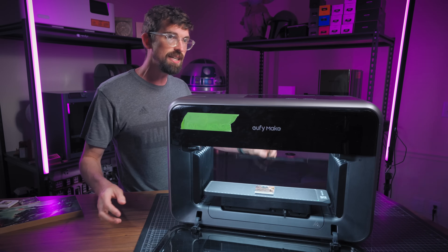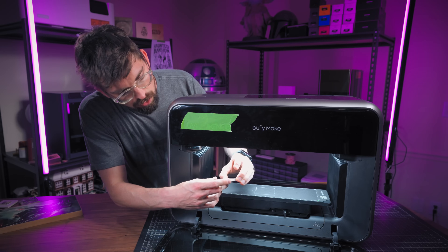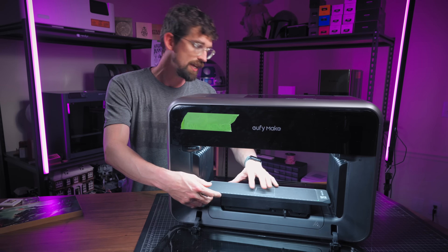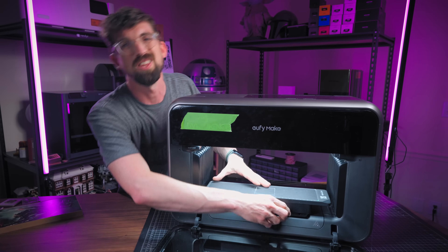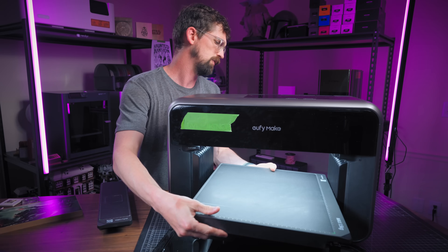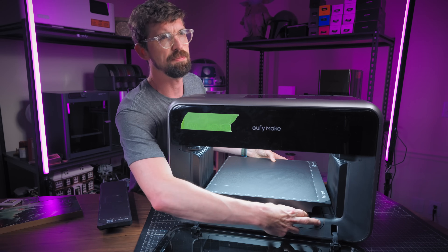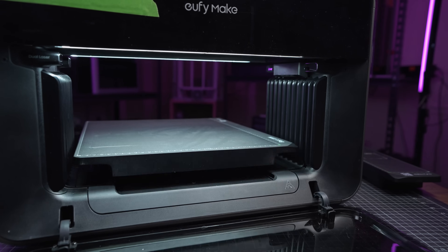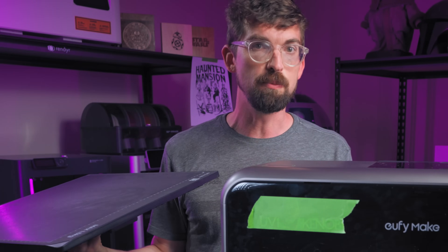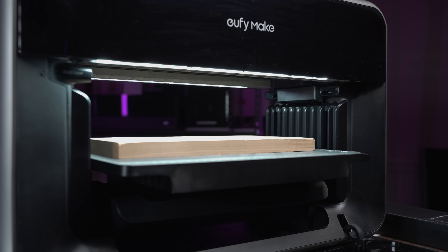The front and the back open up so you have full access. I just printed Baby Yoda right here — because it always has to be. This work bed is interchangeable: if I unlock it and pop it out, it also comes with a large work bed — about 13 by 16 inches. On the back it has a drive system so you can push the work bed through the machine while the print head stays in the same spot, letting you do much bigger prints.